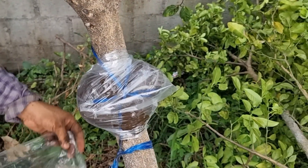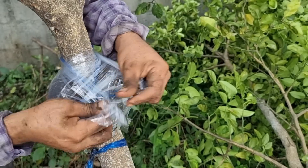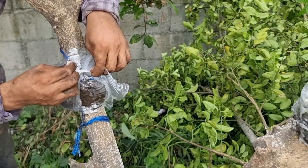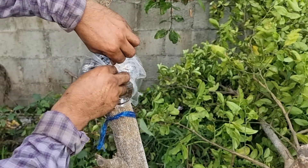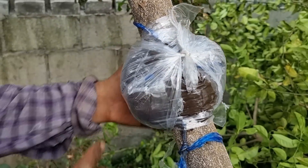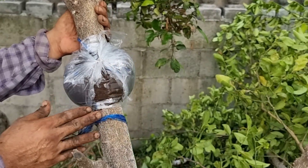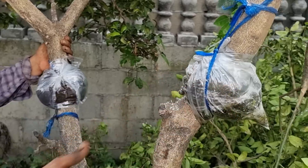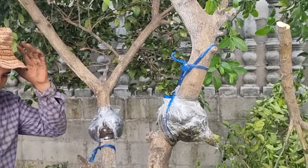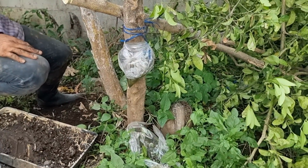Aquí tenemos la otra bolsita y volvemos a hacer lo mismo, cubrirlo perfectamente bien, y volvemos a sujetar apretando perfectamente bien. Aquí les queda un acodo aéreo perfectamente bien — tienen que procurar que quede bien firme para que tengan buenos resultados. Este es todo el procedimiento que tienen que realizar para poder obtener estos resultados. Es importante seguir las ilustraciones tal como se muestran para que tengan buenos resultados y así logren tener arbolitos enanos de cualquier árbol frutal en maceta, en su huerto, con muchos frutos.